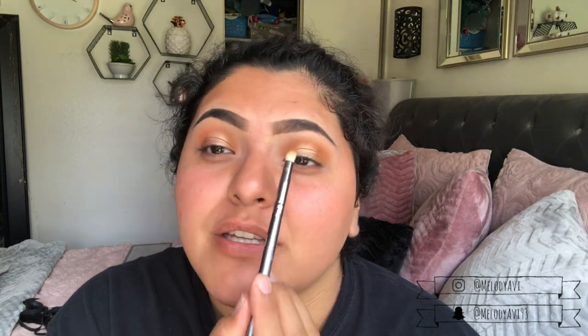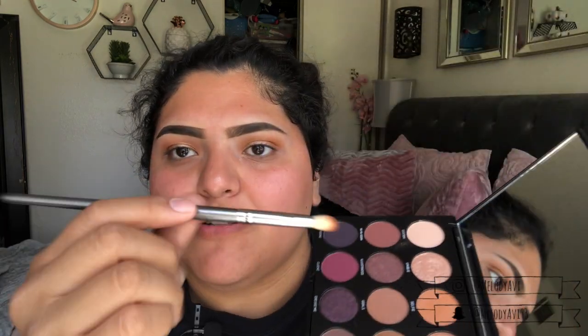Okay, I did the other eye as well, but I feel like I need a little more depth, especially on the outer and inner corner. So I'm going in with the color Shook using the same Crown Brush Soft Crease Blender. Then off camera I'm going to add my foundation and concealer and then we'll continue on with the contour — I'll be right back.